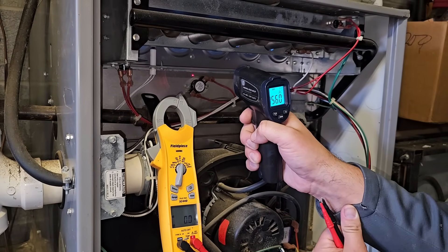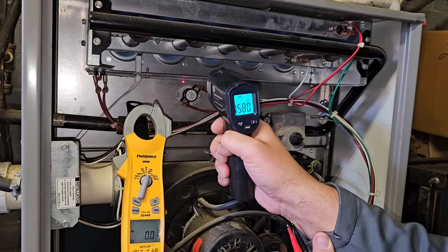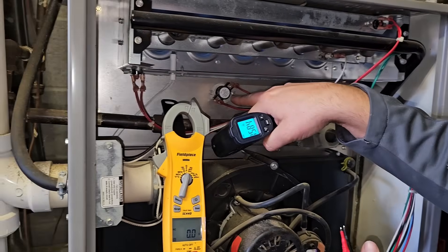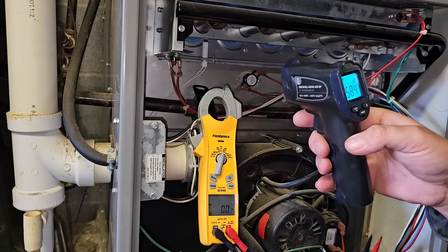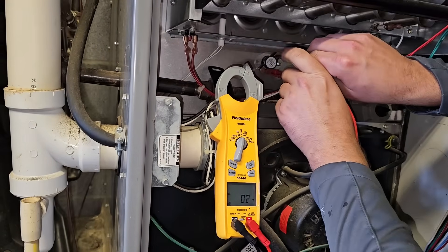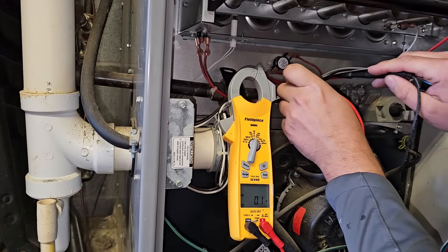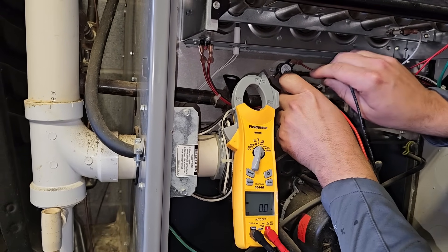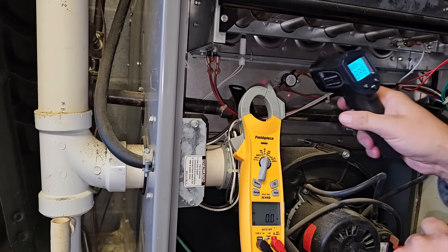Checking with the infrared gun here — it's 155, 156, 158, 160 degrees. This switch opens at 190. So we're checking with our infrared thermometer. Now let's check the switch — measuring across the switch. We got 26 volts, so that means it's open. Now measuring from one side of the switch: 0 volts. Other side of the switch: 26 volts. So the limit switch is opening.